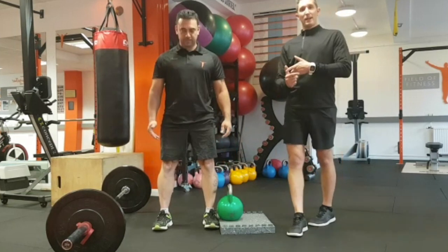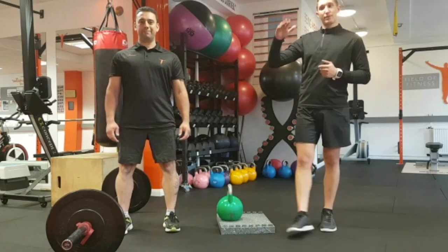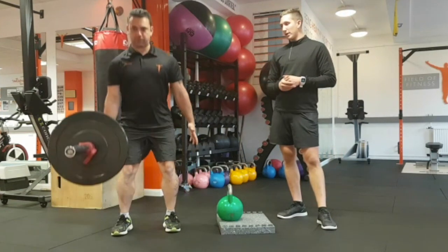We can make this harder by either increasing load or we can bring in a barbell. You can have that balancing force going back to front, so it's going to make it trickier on the grip. You're going to have to use your core a bit more as well because it's less stable. Take it away Rich.